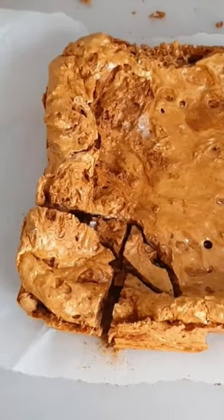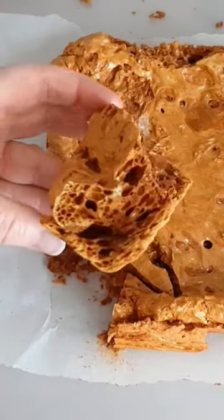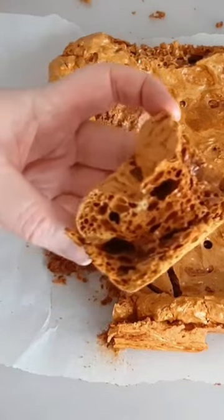Then cut it up into pieces and enjoy, and look how beautiful it looks inside. It's got that beautiful maple-y colour as well, and I'm sure you're gonna love it.